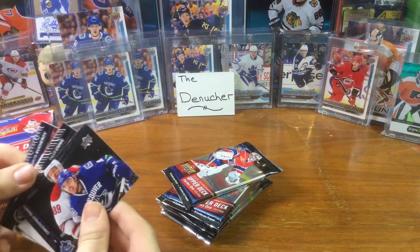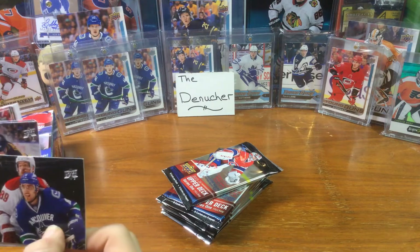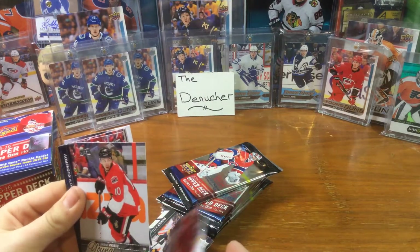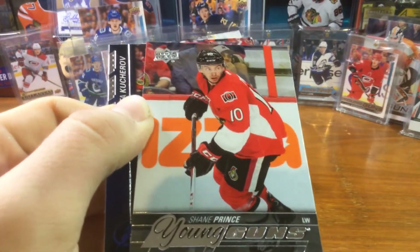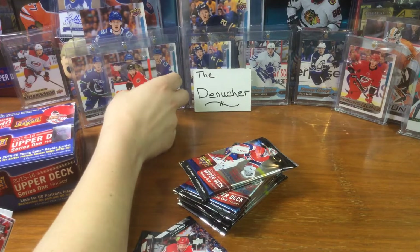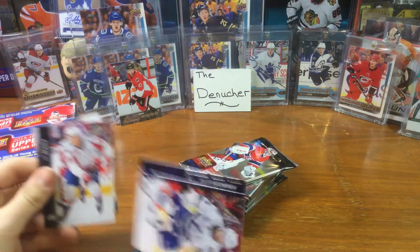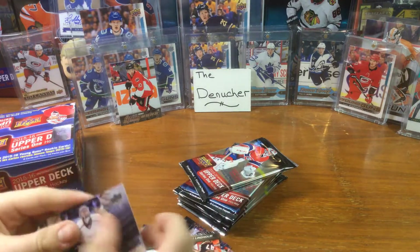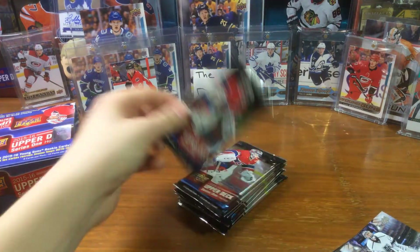Alright let's do this. We have our first Young Guns! Who is it? Shane Prince - Shane Prince Young Guns! I don't think I have this guy. There we go. Rob is like the top best player so far, probably. Well actually McDavid second... anyways. Jonathan Quick! Alright, that was only the first pack and we already got Young Guns!